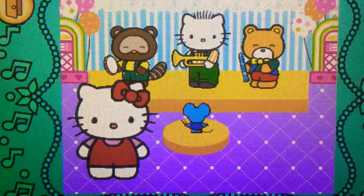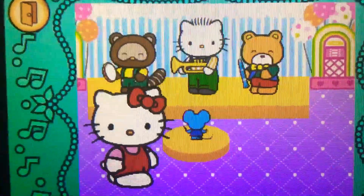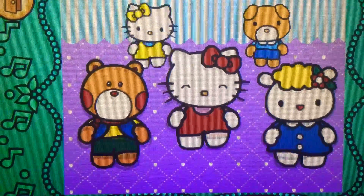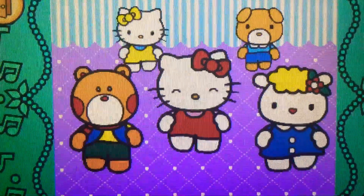Amazing! Hello Kitty's band is the greatest. When the direction sign lights up, click or spin Hello Kitty in the matching direction. Let's dance with Hello Kitty!